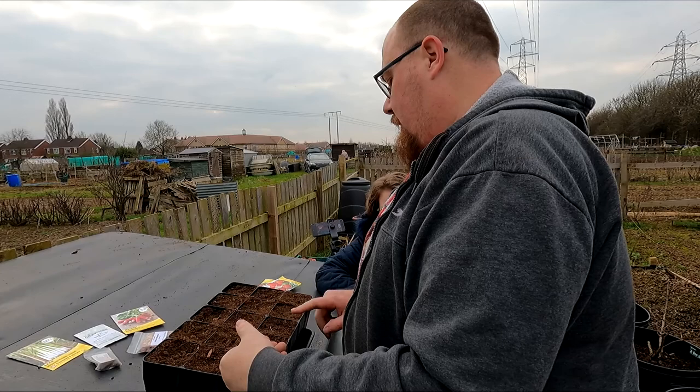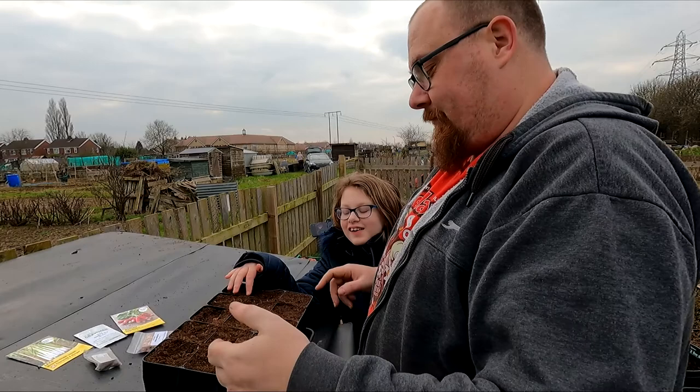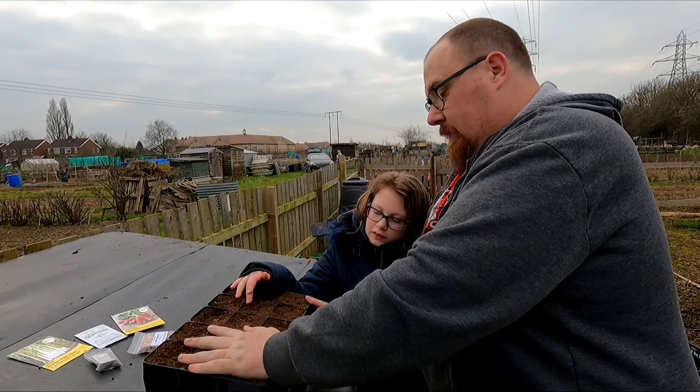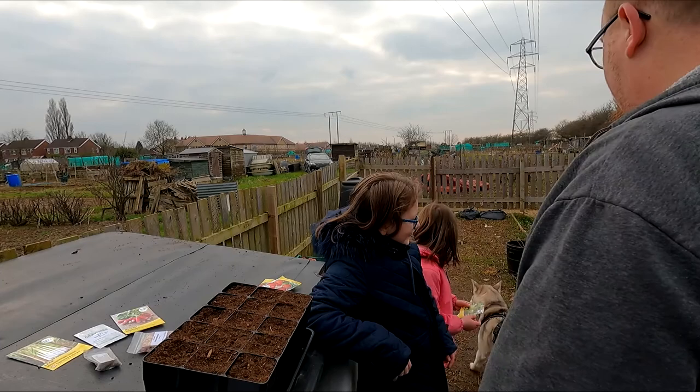Cucumber - I'm only going to use six cells. We need to find something to fill the other three cells. I've only got two packets of cucumber seeds with five seeds each and I want to save some for later in case they fail.